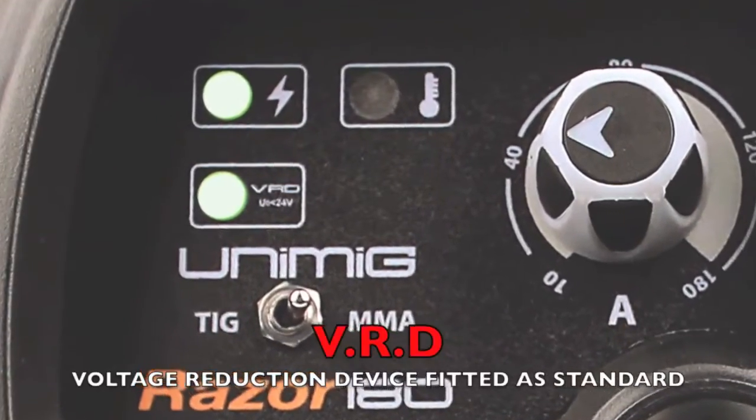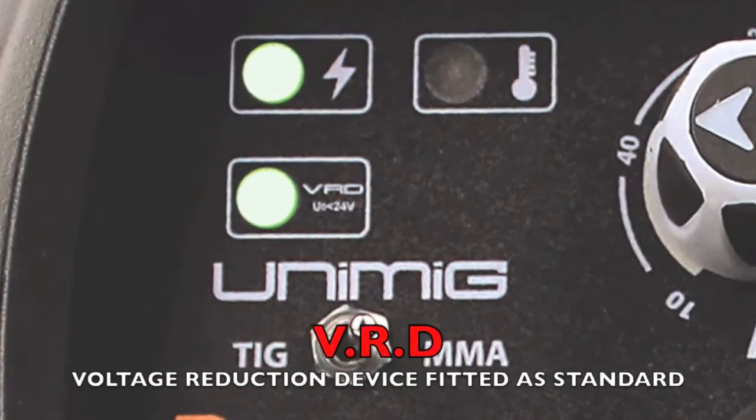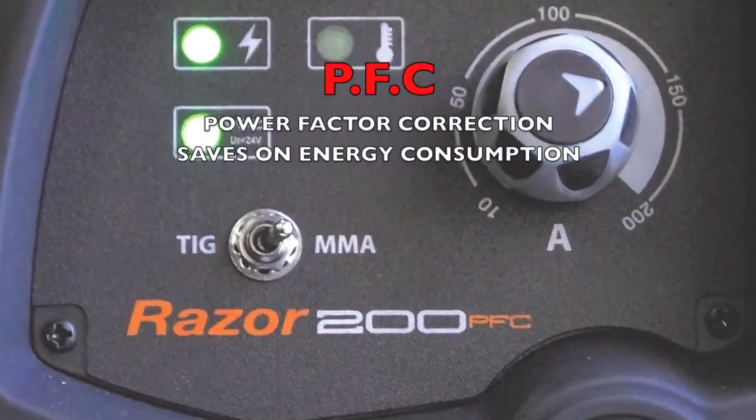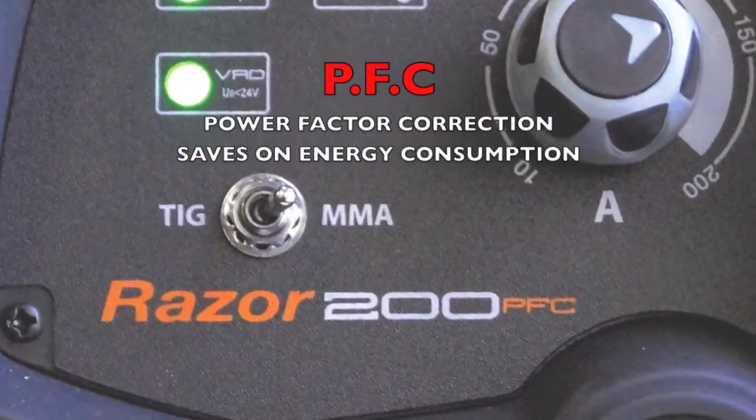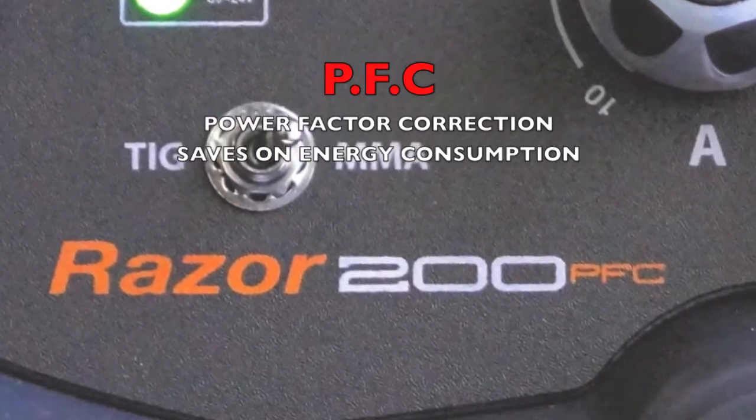Both the Razer Weld Arc machines are enhanced by having the safety feature of VRD — voltage reduction device — fitted as standard. The Razer Arc 200 also features PFC power factor correction, which saves on energy consumption and maximizes power efficiency.